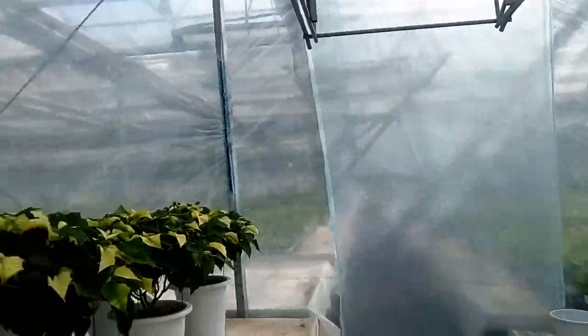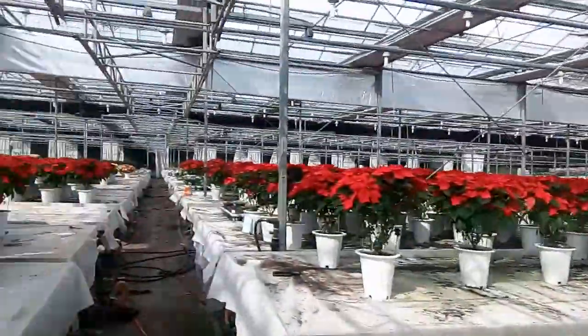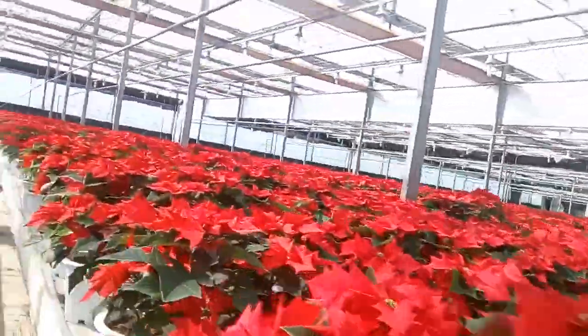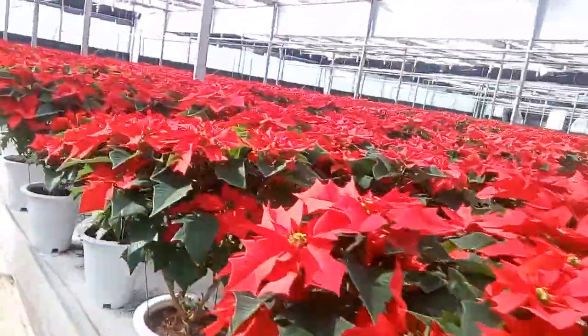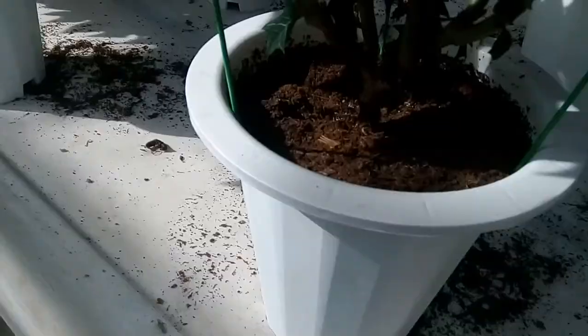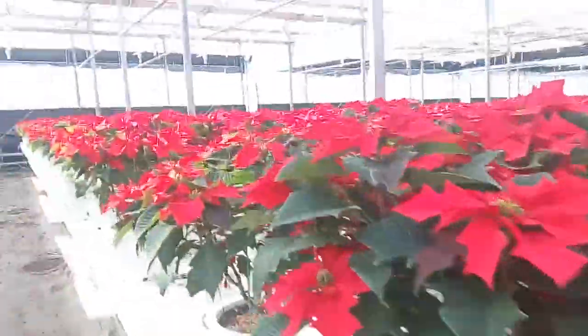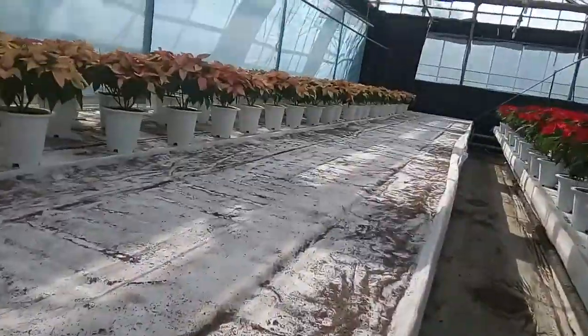Other types of varieties are also here, and you can see how we prepare poinsettias. You can see these are the varieties.